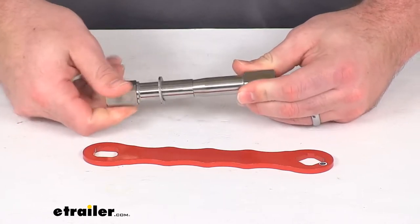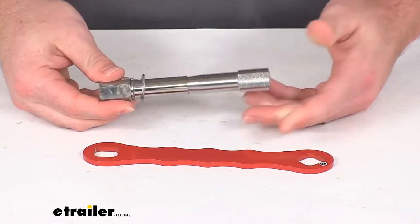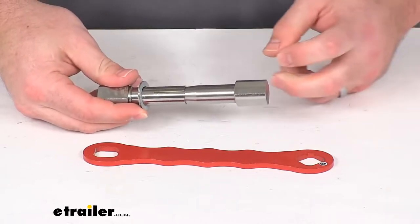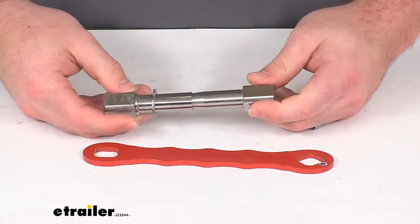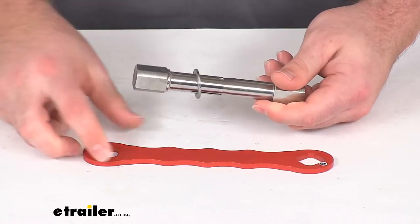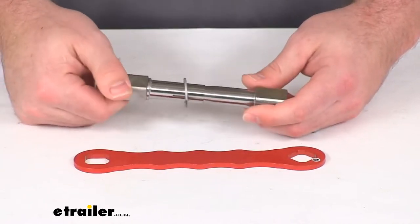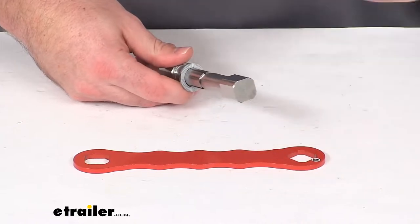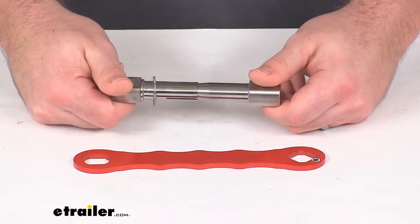This can also have a slight theft deterrent effect because it is going to be very difficult to remove. It's a lot more difficult than just your standard pin and clip where you just pull the clip out and remove the pin. This is going to require you to have a tool or a wrench on hand to be able to remove it. So not quite as secure as a lock that has a key, but it is going to be a lot more secure than your standard pin.